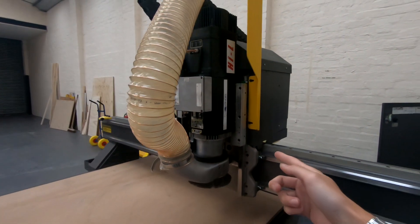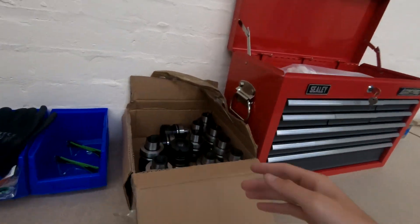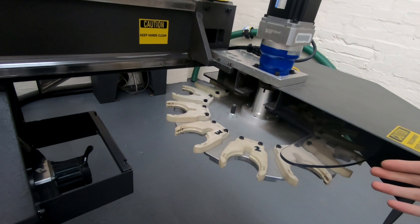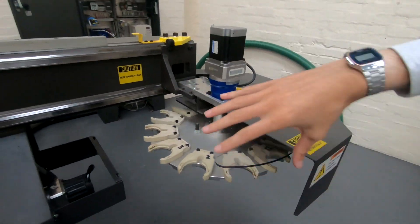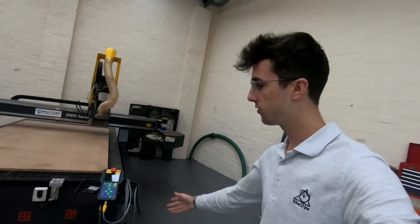It also has an 11 horsepower spindle. This takes HSK tooling, which you can see over here — we've got 12. We also have a tool changer here which holds 12 tools and allows it to rotate and pick up whichever tool it wants to.